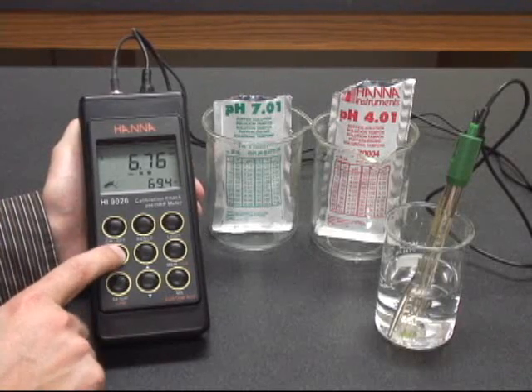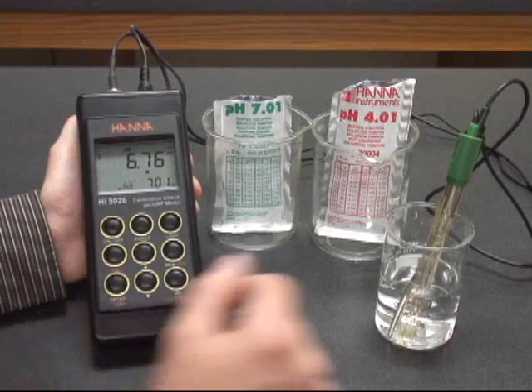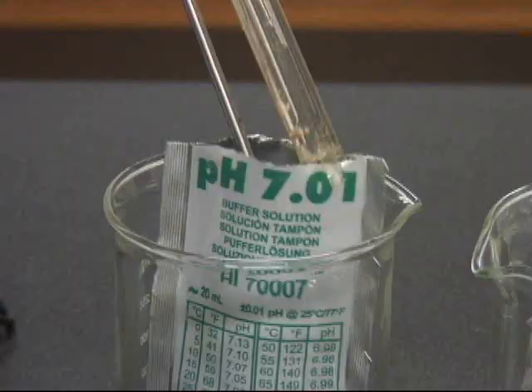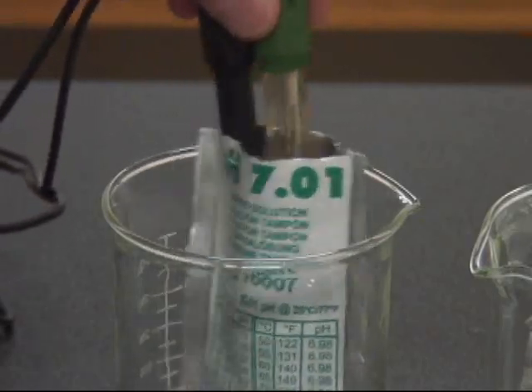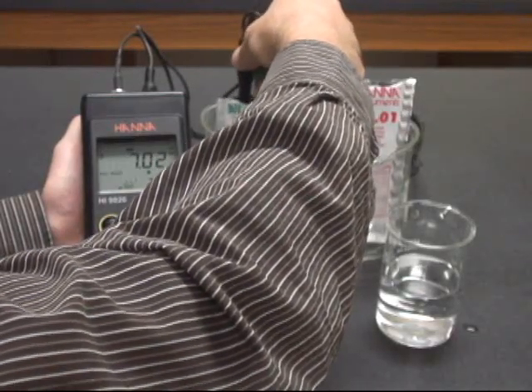What we're then going to do is push the Cali button and move into the calibration mode. You'll see it ask us for 7.01 buffer. We put the temperature sensor and the pH electrode into the 7 buffer, mix it around a little bit to make sure that we're getting any air pockets out of there.